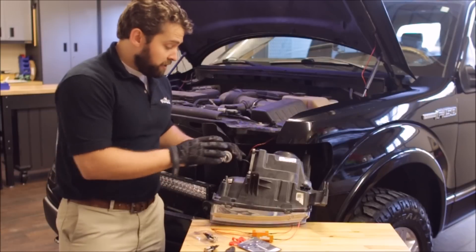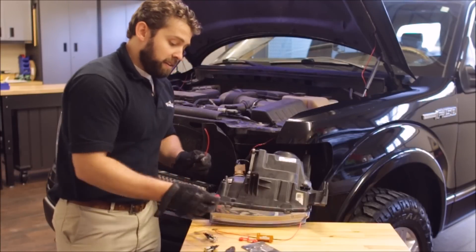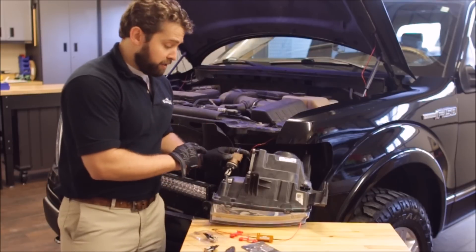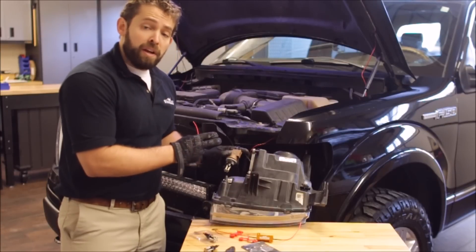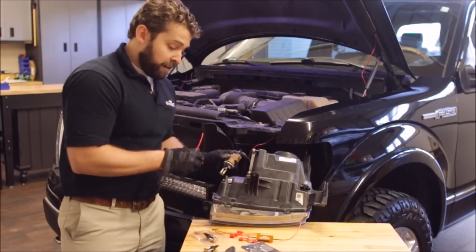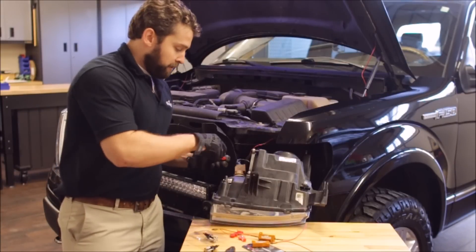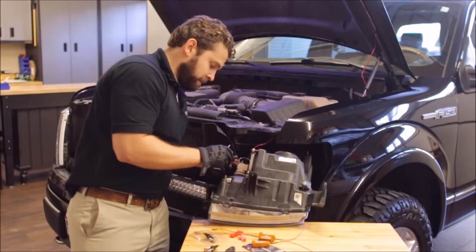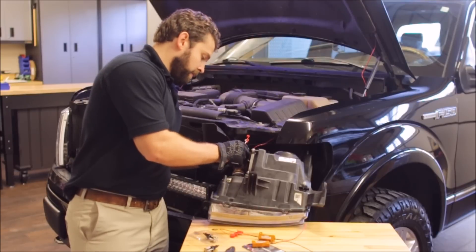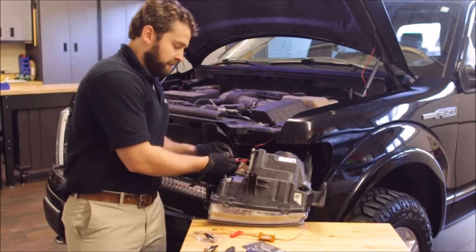Now there's only one thing left to do to install these high-powered bulbs, and that is to take the F150LEDs.com resistor. All you need to do is take the two quick splice connectors and tie this resistor in to the outside two wires of your harness unit. The colors can vary depending on your model year of the truck, but you always want to connect the resistor to the two outside wires. In this case, it would be blue and black. Take your quick splice connectors and use a small flathead screwdriver to pry open a little space. Then insert the ends of the resistors into the open sides.